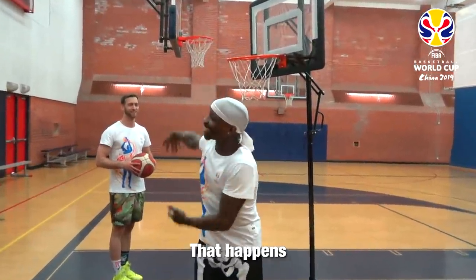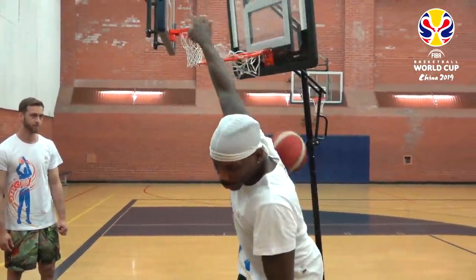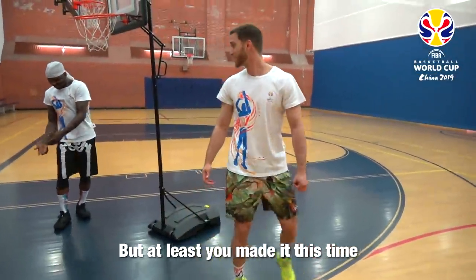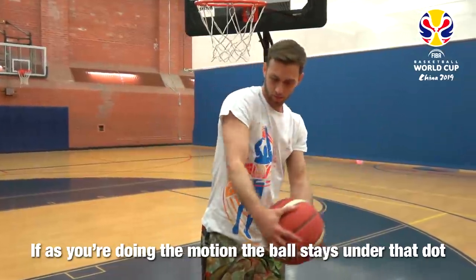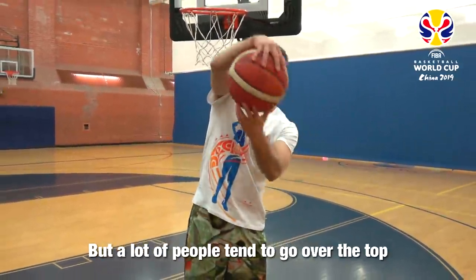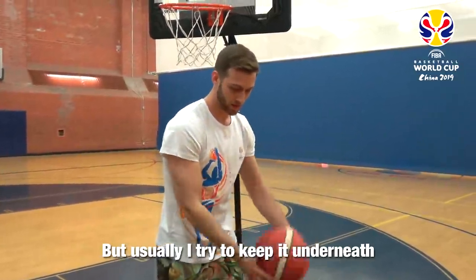That's better. Still got to bring it down by your hip more, but at least you made it this time. Let's see — if you put a dot where your shoulder is, and after you're doing the motion the ball stays under that dot, that's pretty much the scoring. But a lot of people tend to go over the top. Usually I try to keep it underneath — it has to whip up kind of.